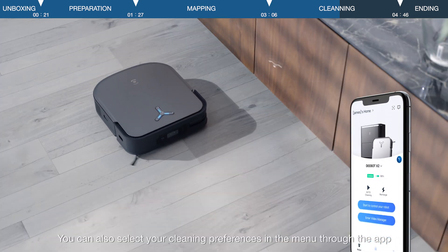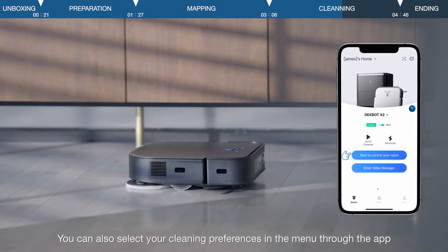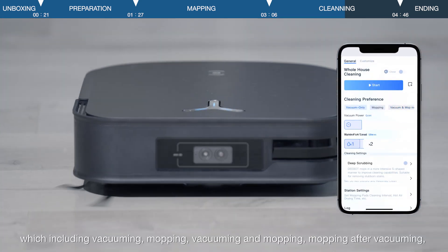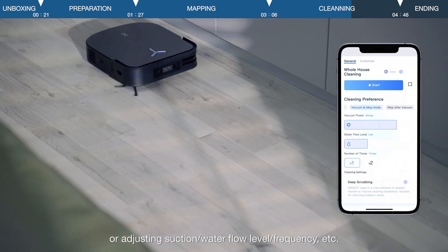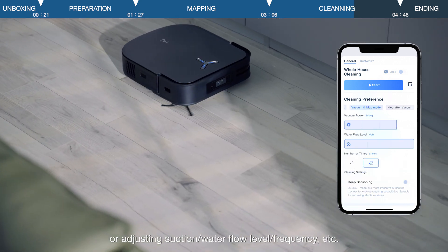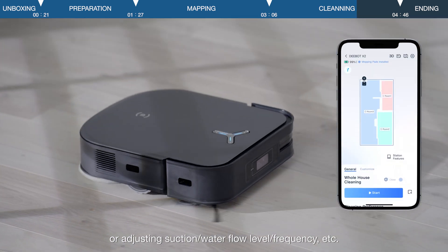You can also select your cleaning preferences in the menu through the app, including vacuuming, mopping, vacuuming and mopping, mopping after vacuuming, or adjusting suction or water flow level or frequency, etc.